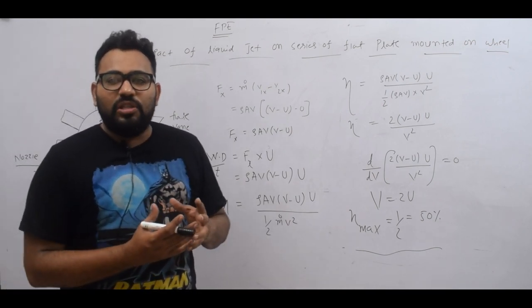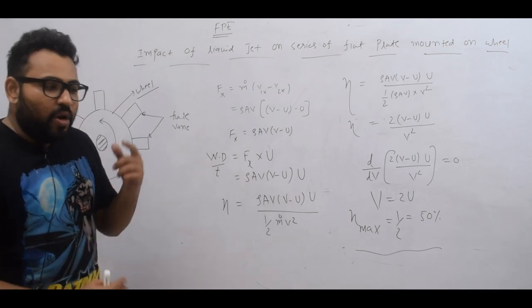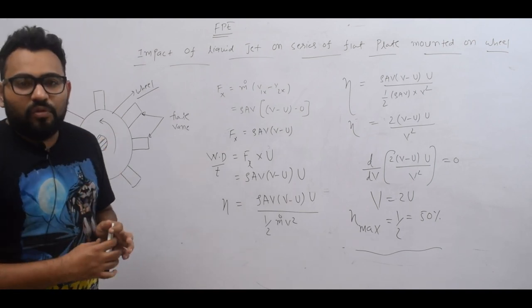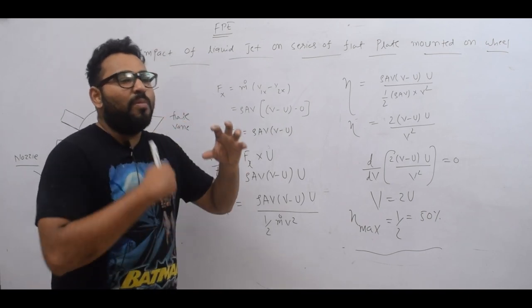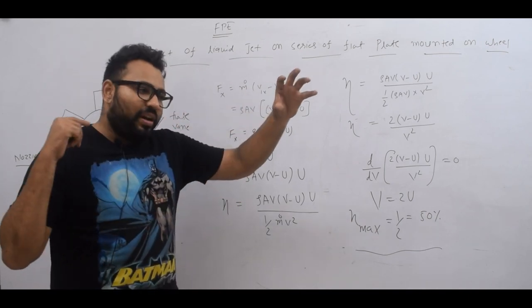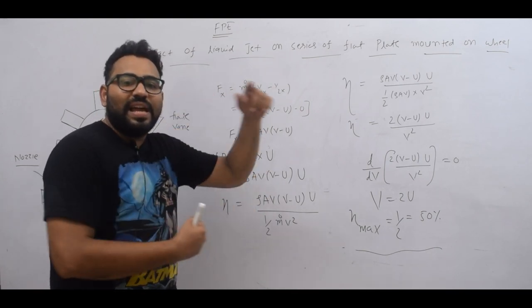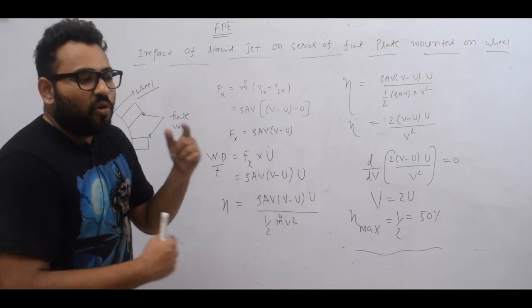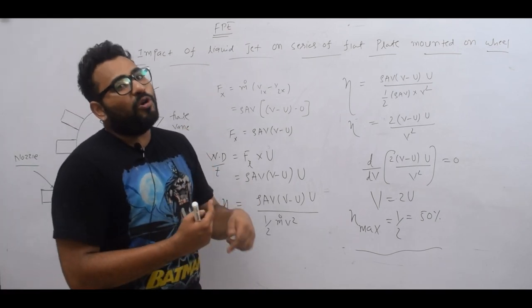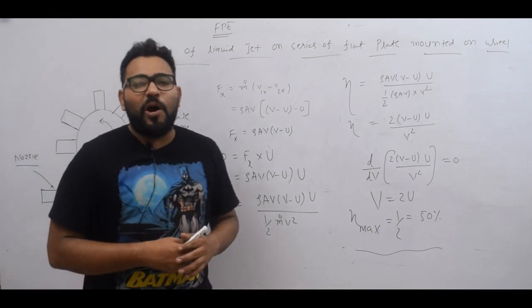Our real work is about the blades — the blades are mounted on a rotor, and the wheel is on top of the blades. So if the water strikes one blade, the next blade comes into contact with water, and then the next blade, and so the wheel rotates. The wheel is connected to a generator — this is the power plant application.